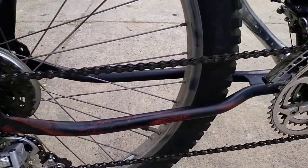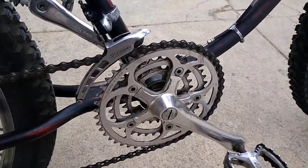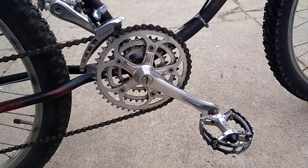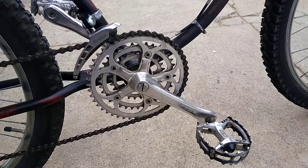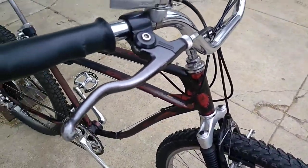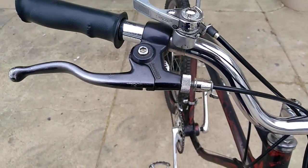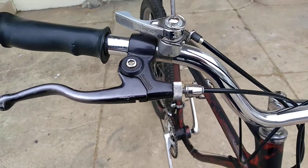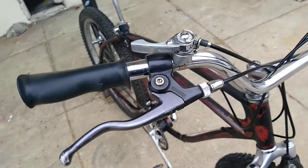I figured I'd do this video to show you the details of this bike and talk about where these parts came from. This crankset and the XC pedals, as well as these levers — which are the heavy-duty mountain bike levers that actually need a little insert for the cable — they all came off of a vintage Raleigh mountain bike that had a crown fork, which I still have. I picked that bike up real cheap.